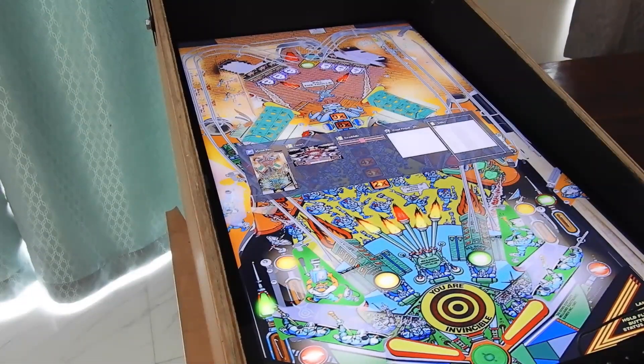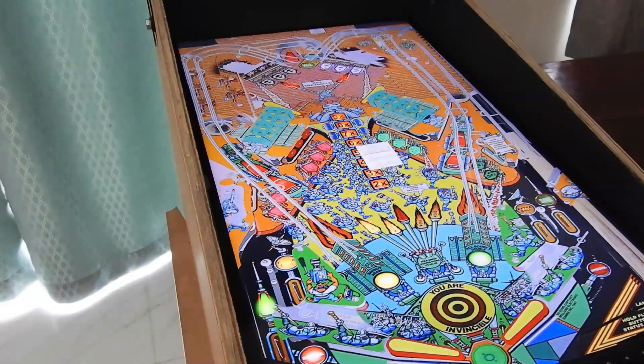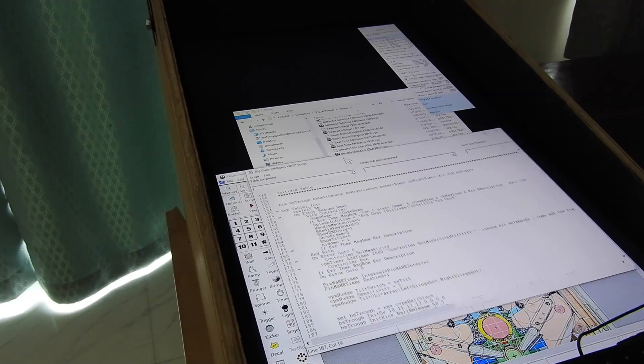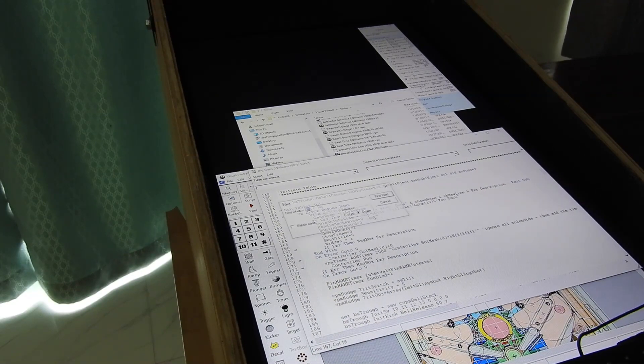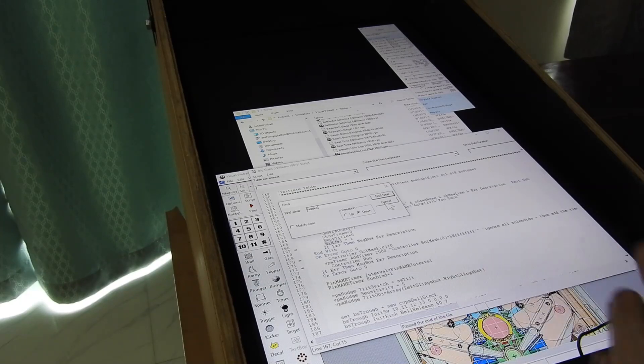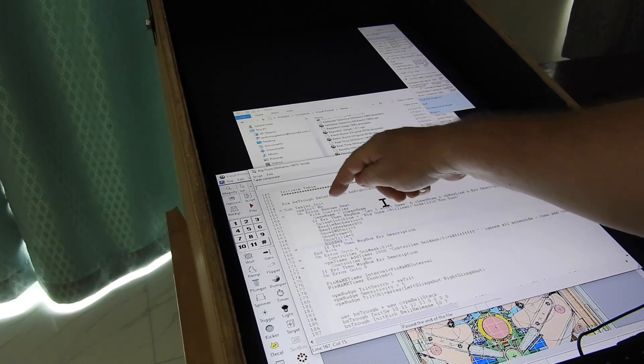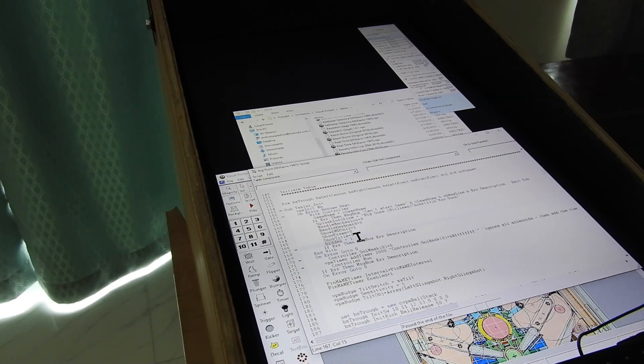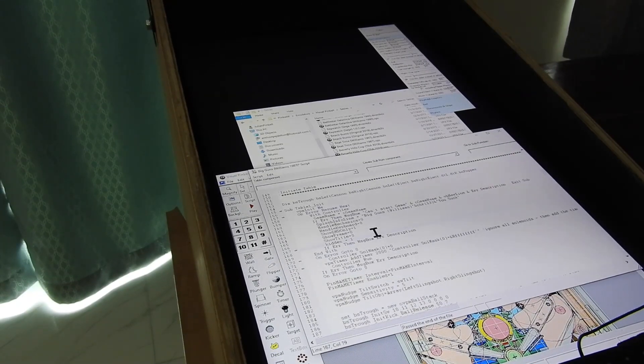Basically what we're going to do very quickly is just drop out of the table into the editor. If you click the script button on the left-hand side, it brings up the table script. What we're going to look for — we're just going to do a quick search for the word 'hidden.' There's a variable here, a constant called 'hidden' in this table initialization section. Hidden equals one.